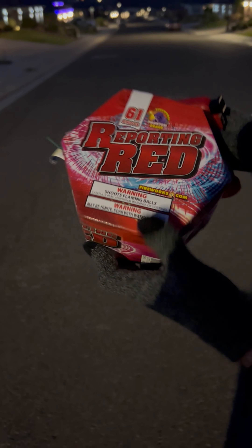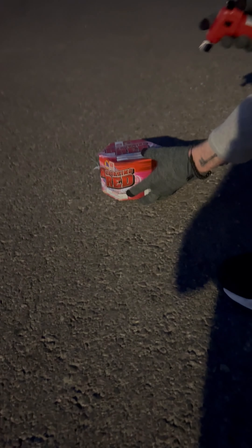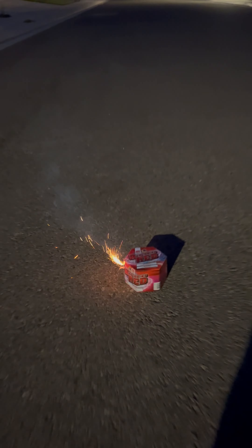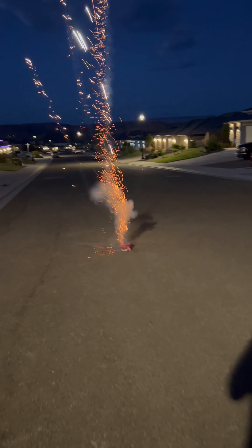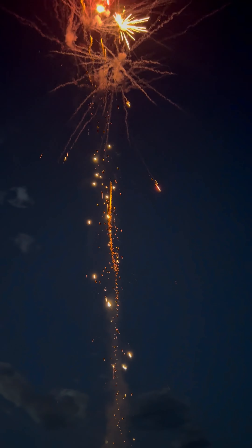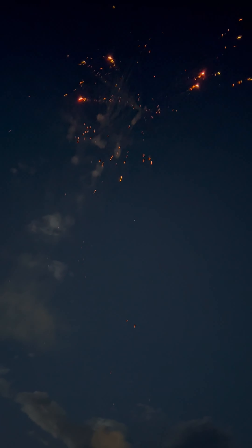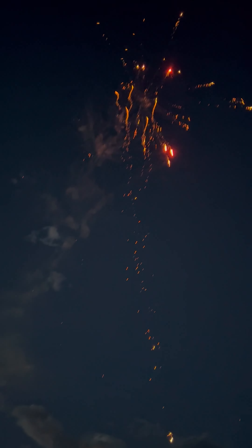This next one is called Reporting Red. This is one of the larger fireworks that we have, but not quite the biggest — this is more of the medium. Here we go, a little sneak peek at what's to come. These go up quite a distance in the sky and then blow up in this beautiful red colour. Lots of flashes, very loud — amazing, wonderful.